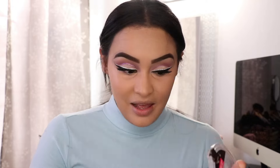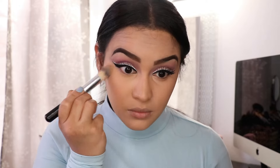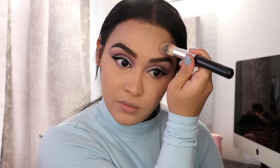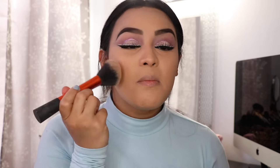To set those under eyes, I'm going in with the Wet and Wild Contour palette. You can tell I love it because I'm hitting major pan. I'm going to use the banana shade — just pat it underneath the eyes. You don't want to rub it because it's going to look super patchy, you just pat, pat, pat. To set the rest of my face, I'm going in with the Wet and Wild Pressed Powder in the color Warm Beige, and I'm going to use a big Real Techniques powder brush to just pat it all over the face.